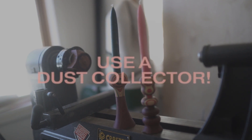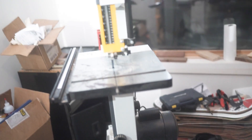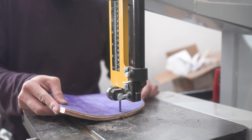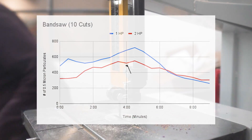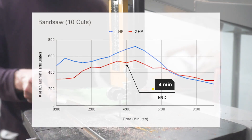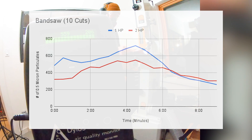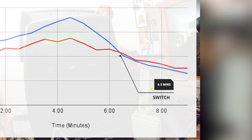Moving to the bandsaw now. Here at the bandsaw, we had some pretty telling results. We compared a one horsepower bagged dust collector — the same one from the lathe — and also a two horsepower cyclone dust collector with the canister on top. In this experiment, we cut up 10 used noses and tails from skateboards that we glued up. The cutting took about four minutes or so. Looking at the graph, there's a clear winner with the two horsepower canister during the cutting period and also 2.5 minutes or so after the cutting, where the air quality is consistently lower. After that period and well after the cutting is done, the air quality of the one horsepower gets better.